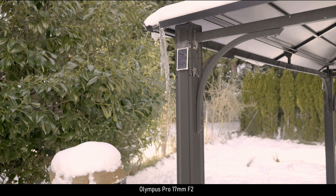So, how would these lenses perform shooting a cinematic scene? A scene so thrilling and exciting that network TV would have to censor it. Well, wonder no more.